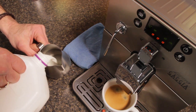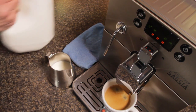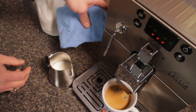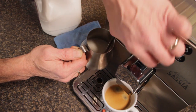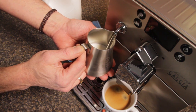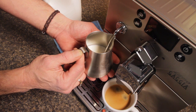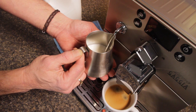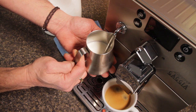We're going to get three ounces of cold milk into our pitcher. The pitcher is also cold — it's the toroid pitcher, which has a shape that's going to help us get that swirl going. We're just going to get that tip underneath the surface of the milk and turn to steam. Then we'll lower the pitcher a little bit to get some air in. You want to get the air in as early as possible while the milk is still cold — it takes better that way.